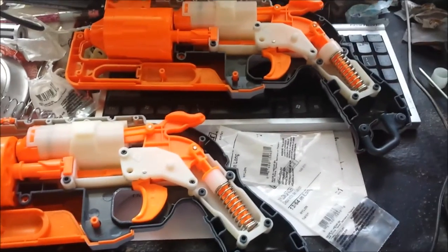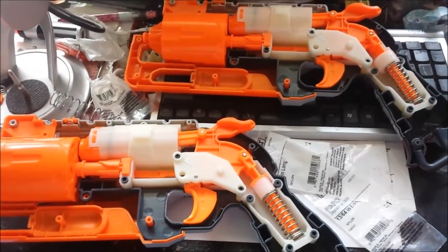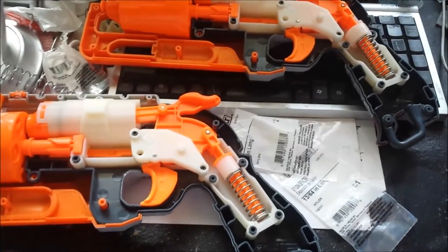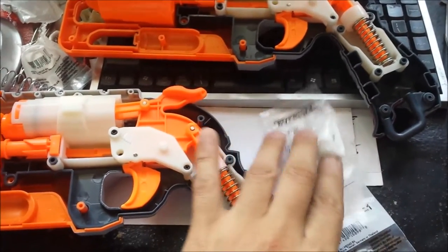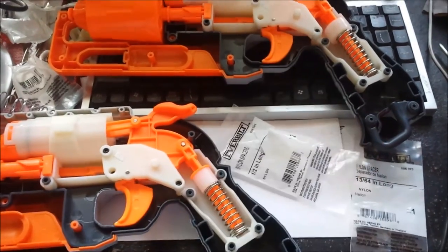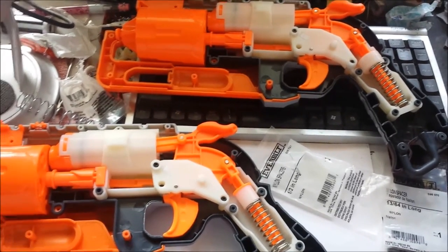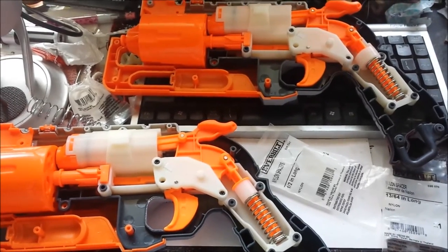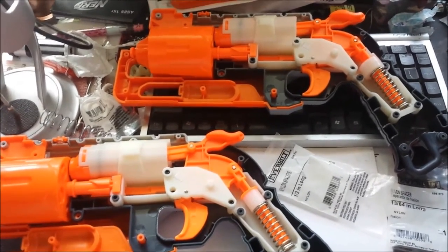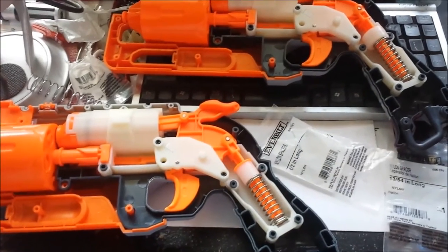In conclusion: definitely do not buy the McMaster spring or any other spring out there. What you want are these spacers — they are the best. They cost around 60 to 70 cents each, so it's a cheap, inexpensive way to upgrade your blaster. I don't personally like removing air restrictions, but that's up to you. I fired them off and they get at least 15 to 20 extra feet in all my shots.